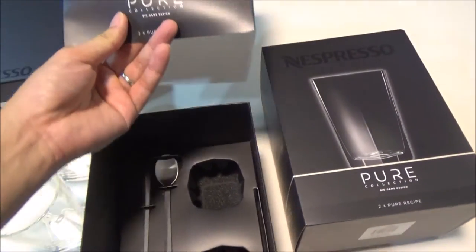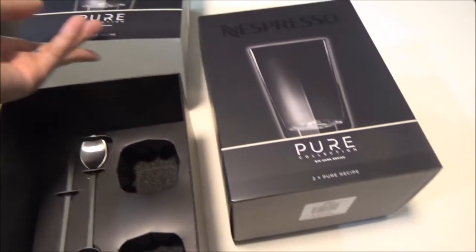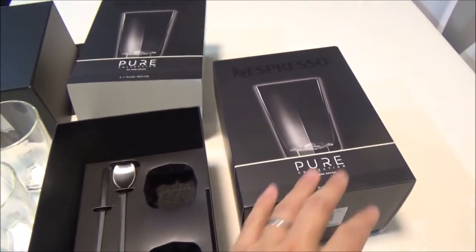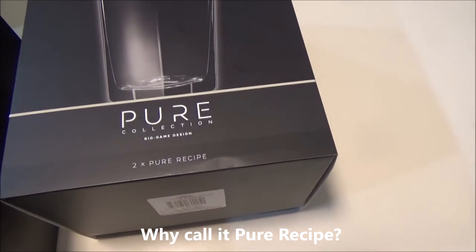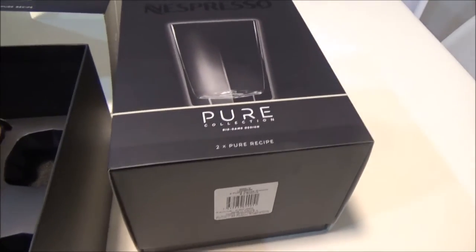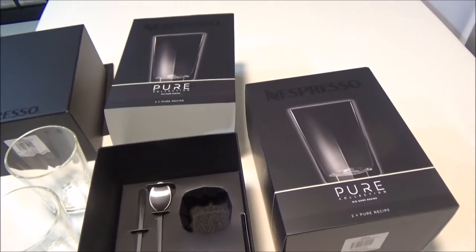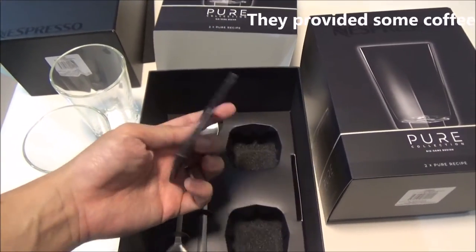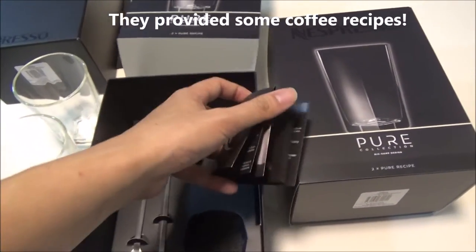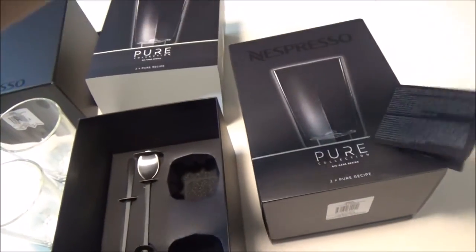I've always wondered why they call it Pure Collection, and why they call it a Pure recipe. Yes, here it is — two times Pure recipe. And I found out the answer today because within the box there is this very nice little pamphlet, which I'll show you right now. Pure Collection was inside.